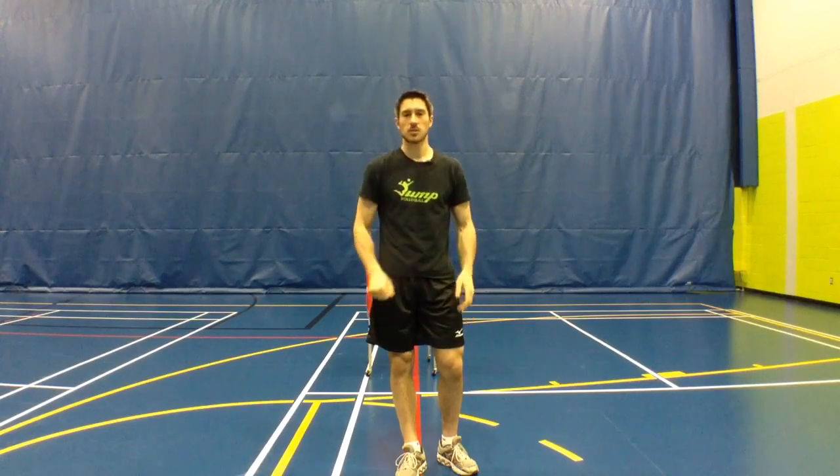Thanks for listening, guys. Thanks for watching. I hope you enjoyed this tip — try it out, let me know how it goes. Also let me know what you want to learn about and I'll catch you next week for another Jump Volleyball Training Tip.